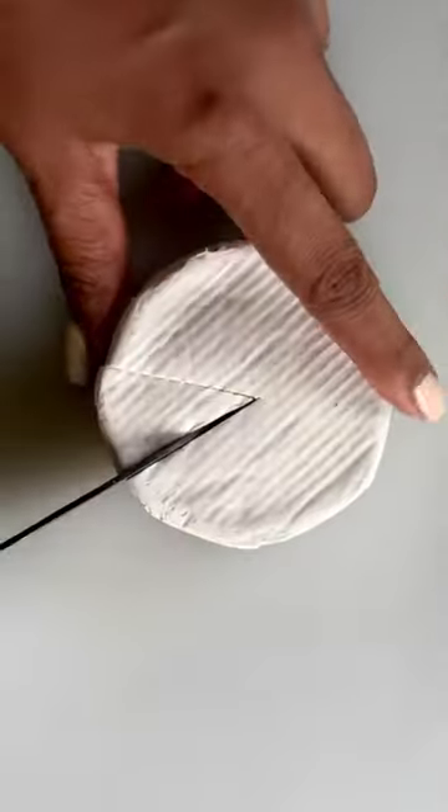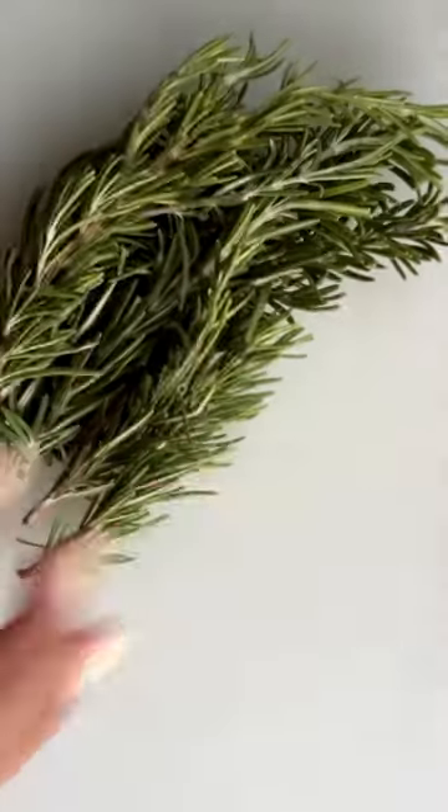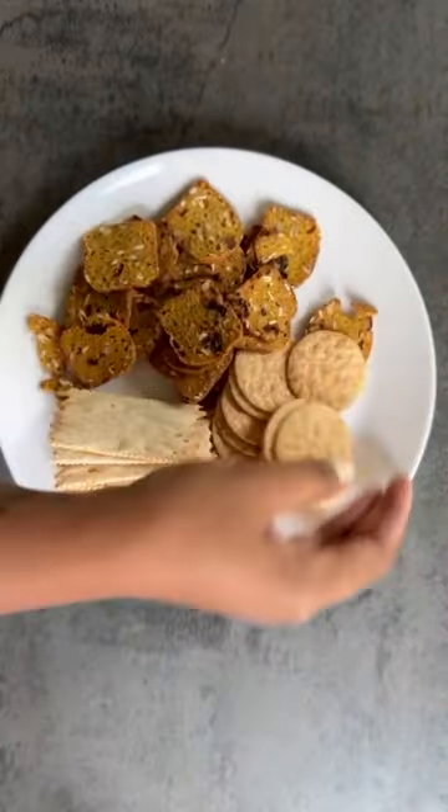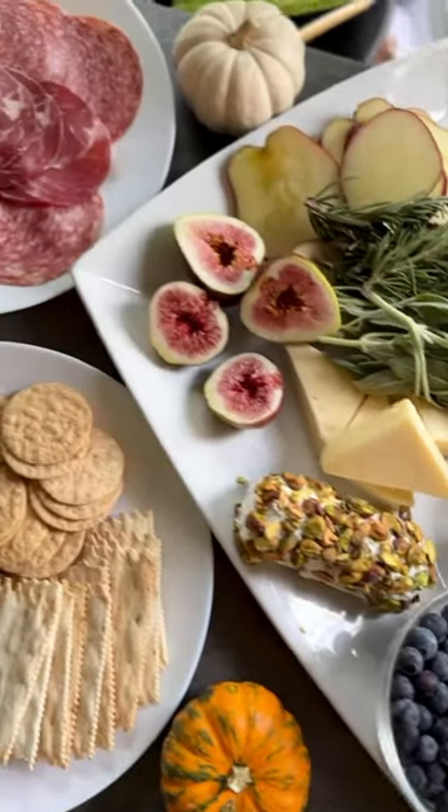I got a selection of cheeses: brie, havarti, and blue cheese, and then some fresh herbs and a charcuterie meat package that's already put together at your local grocery store. And now we have everything ready.